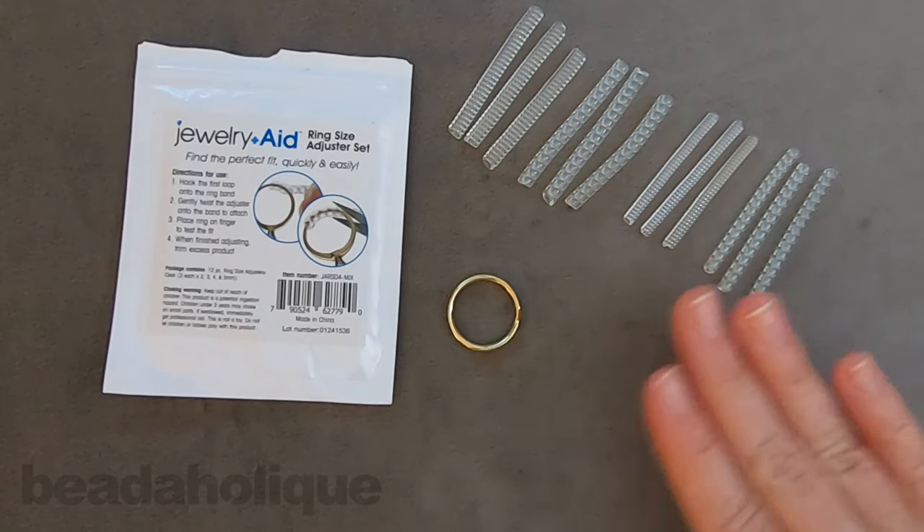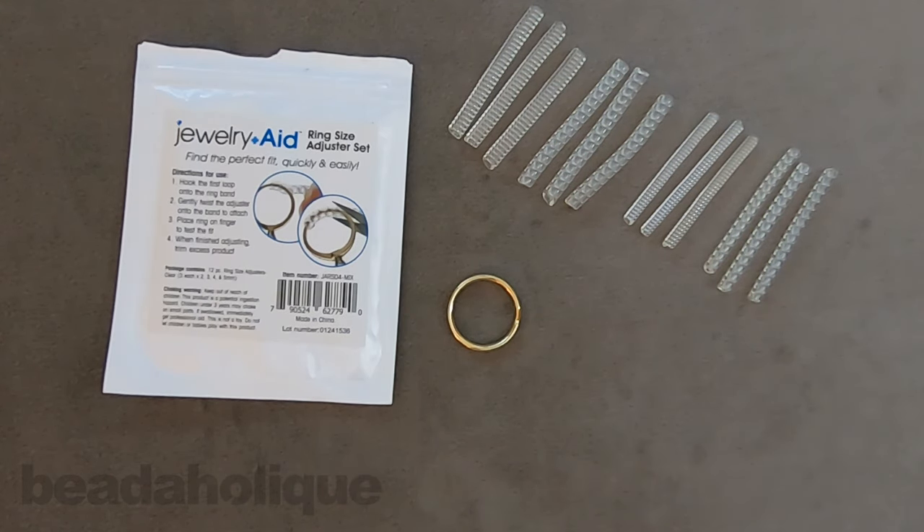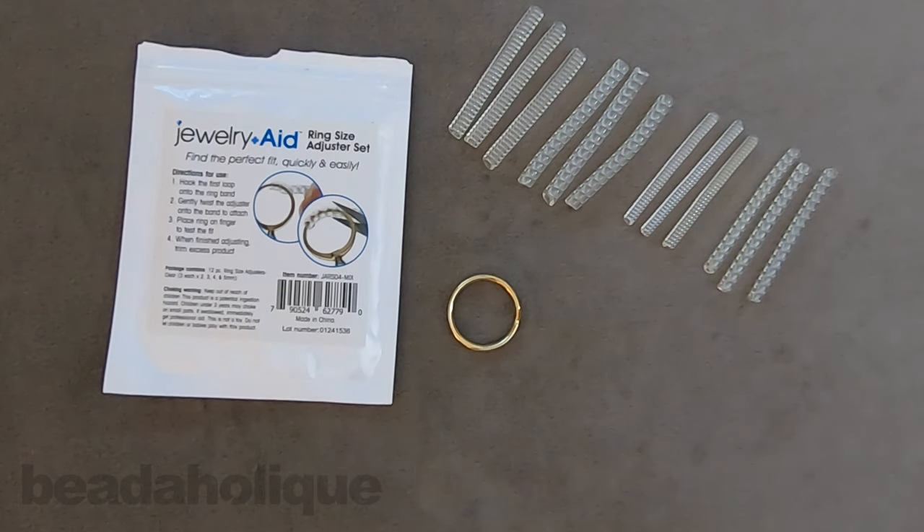When you get your package you will get all of these different sizes and styles. We have two of the larger ones and two of the smaller ones, but they're actually all a little bit different size.